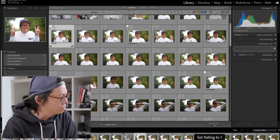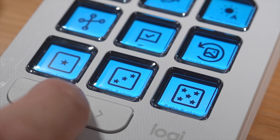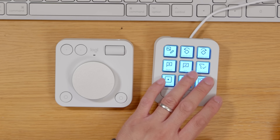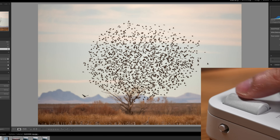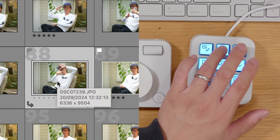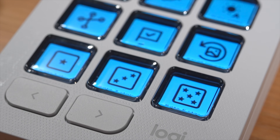We'll start off by selecting our cool photos and our not so cool photos. On the bottom we've got one star, three star, five star, and pick for adding a little flag to your photo. For checking, inspecting, correcting and picking out the photos you want, the controls are there at your fingertips so you can really zip through this part of the editing process.